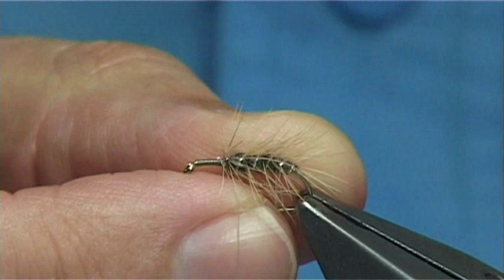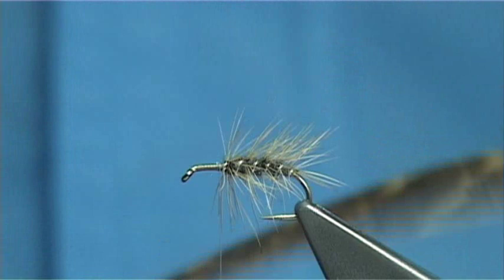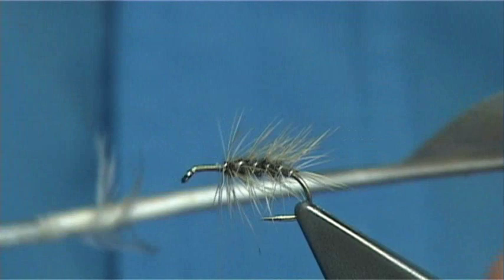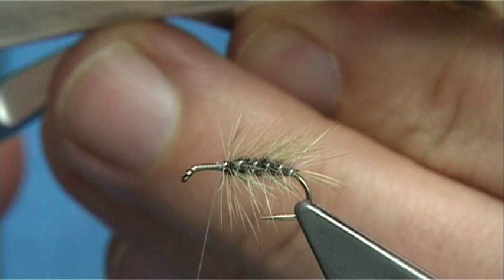For the wing of the fly you could use woodcock, or in this case hen pheasant. I am going to double the wing — meaning two slips — so basically cut two lengths from a right and a left side. You want them reasonably dark.